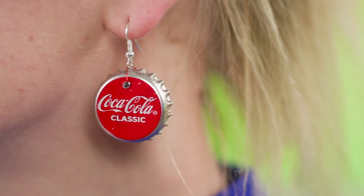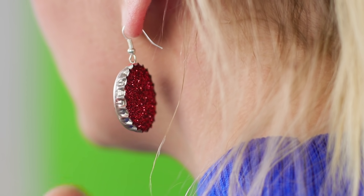It's the most wonderful time of the year! What a cool accessory — so stylish and a little old school!